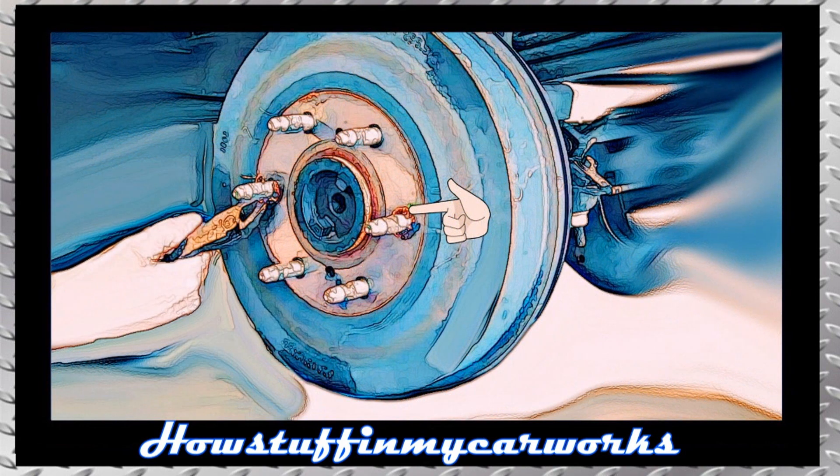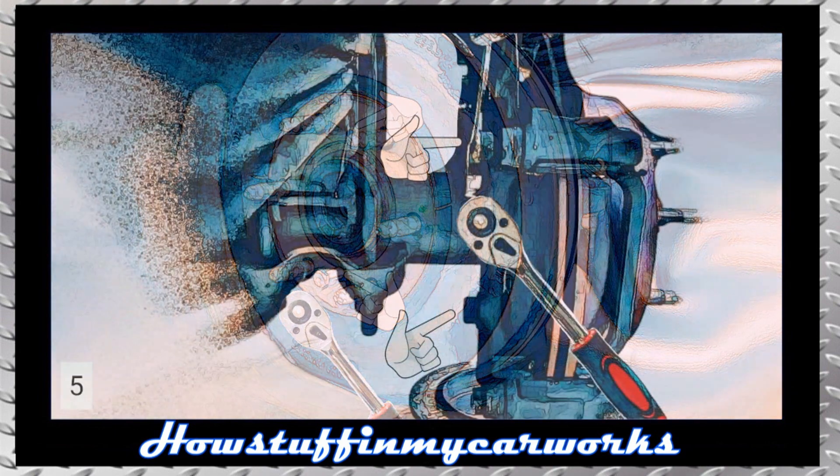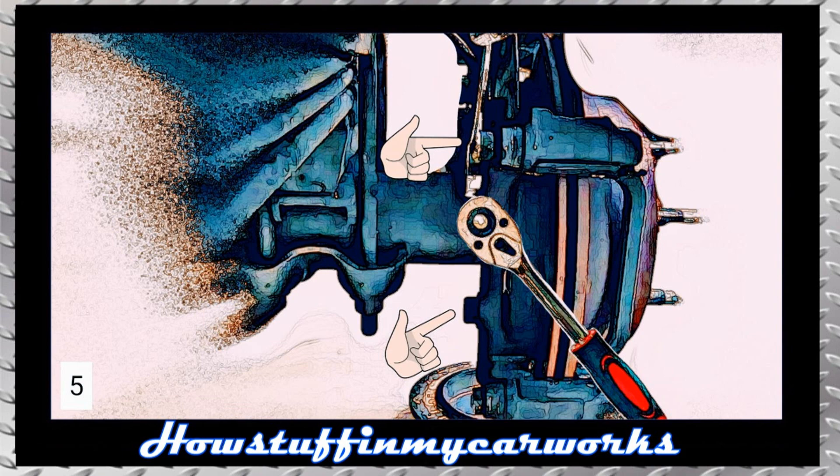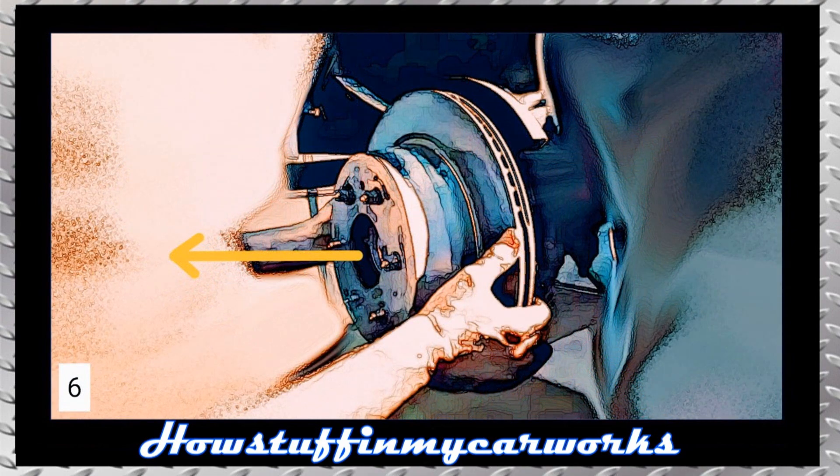If the truck has drum brakes, remove the lock washers with pliers. Insert two screws of the correct size into the holes as shown in the image and tighten them so that the drum is released. Remove the two bolts that hold the brake caliper bracket together using a ratchet and a 19 millimeter socket. Remove the brake disc by pulling it out with your hands.